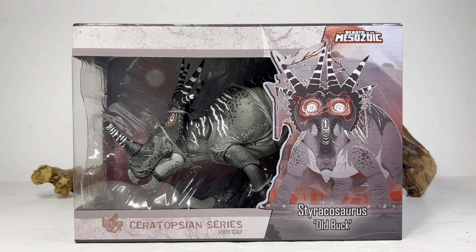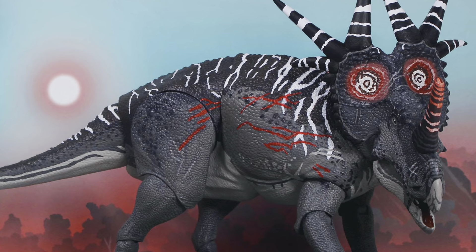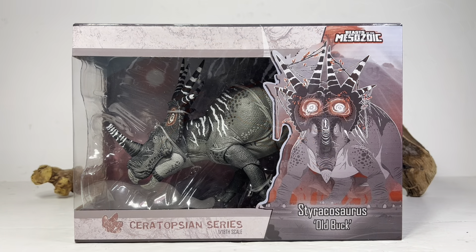This figure is part of the fan's choice line. There are actually two versions — this is the standard version, and there's also a bloody version which I'll eventually pick up. I definitely want a set of Old Buck all nice and clean and all bloodied up. This figure retails for $75. It's still up for pre-order in the US — Everything Dinosaur in the UK already received their shipment, and for the US they should be shipping out in about two weeks. Pre-ordering saves you five bucks at $70. Links are down below.